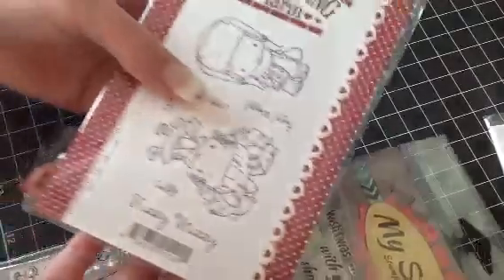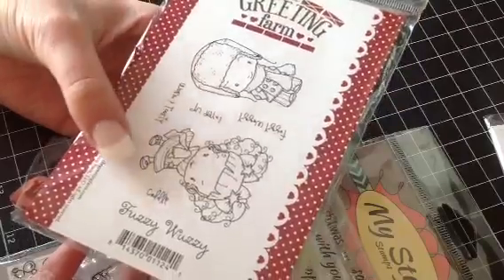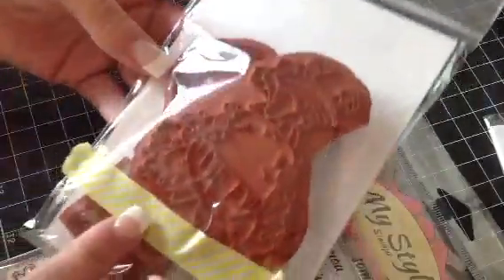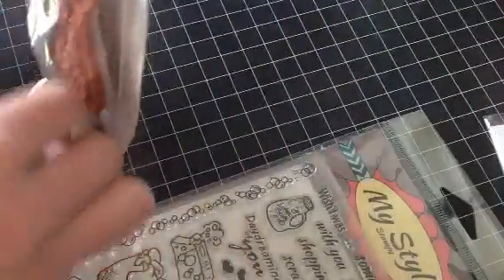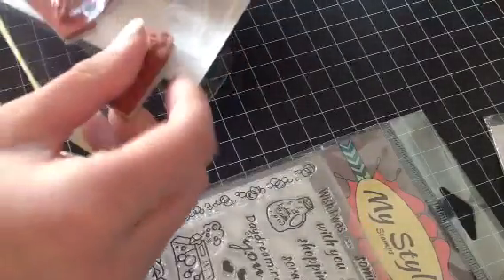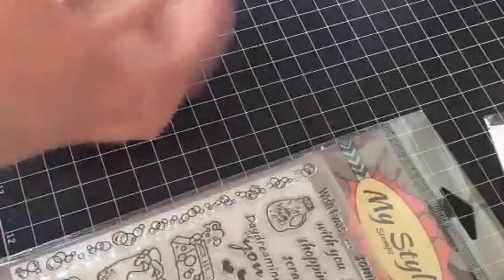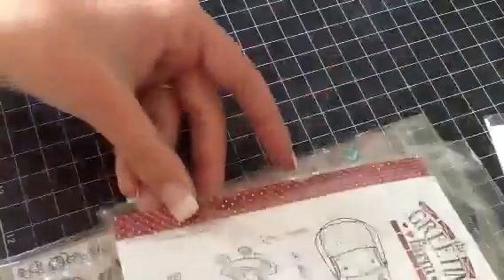And then I have this one, which is Fuzzy Wuzzy. It comes with Warm and Toasty, Layer Up, Fuzzy Wuzzy, Cuddle. And these are all trimmed. The packaging is kind of ripping, so I will put it in a plastic sleeve. So there's that one.